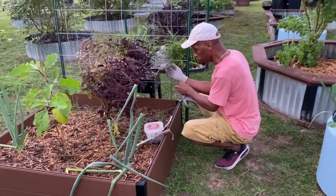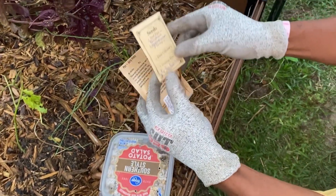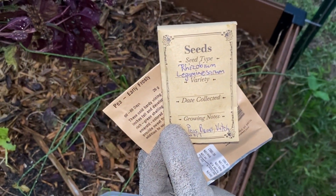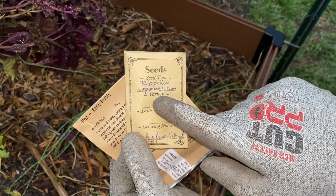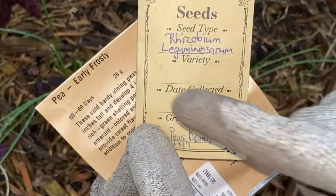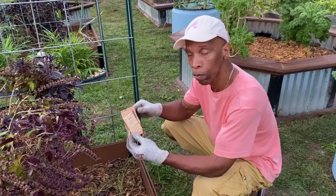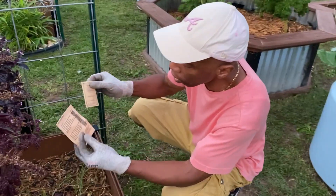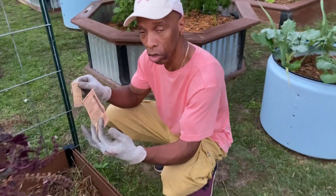Today we're going to be planting early frosty peas and inoculating them with Leguminocerum bacteria, which is a Rhizobium. This bacteria fixes nitrogen into the plant, not the soil. Once the plant is done using that nitrogen, we can turn it into the soil and other plants can benefit. That is the misconception a lot of people have when planting legumes — thinking they fix nitrogen into the soil.